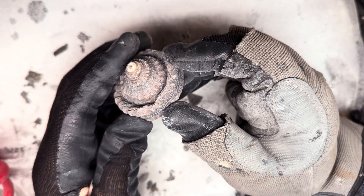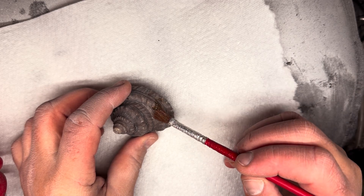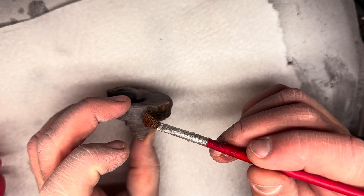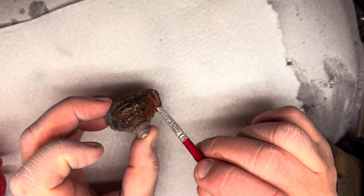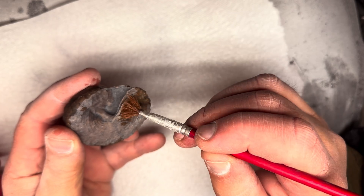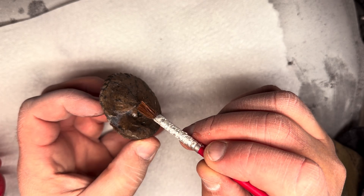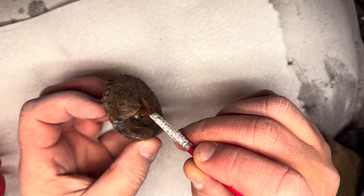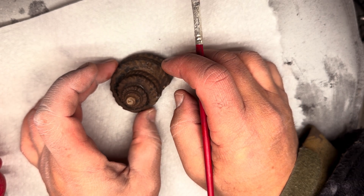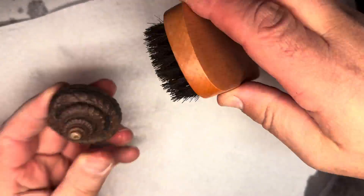Next up we're just going to gently apply a little bit of varnish just to help bring out the colour of that finished specimen. Here we go. Finally, we help bring out that shine from the varnish that we've just applied.